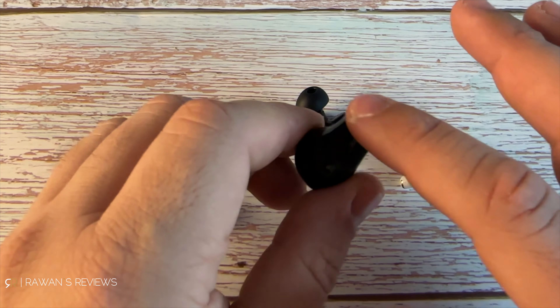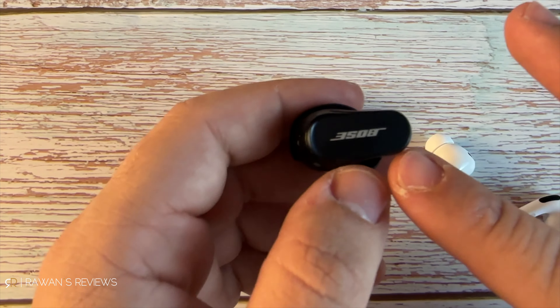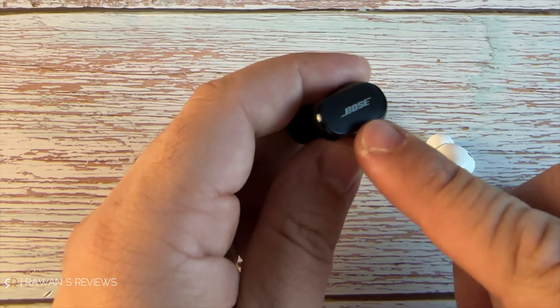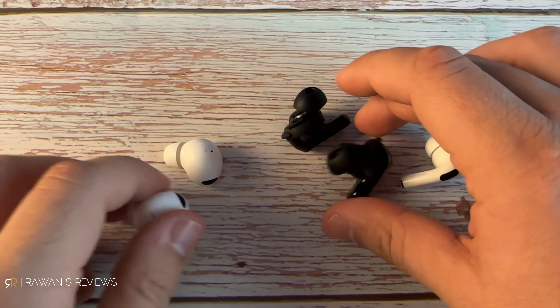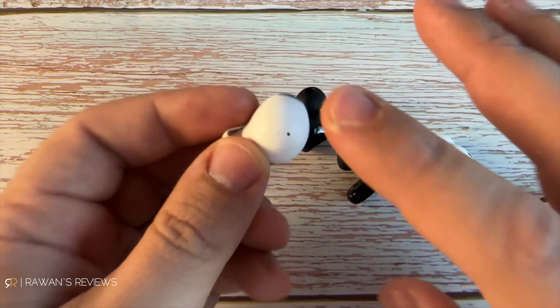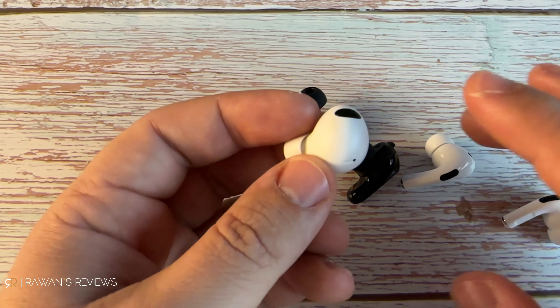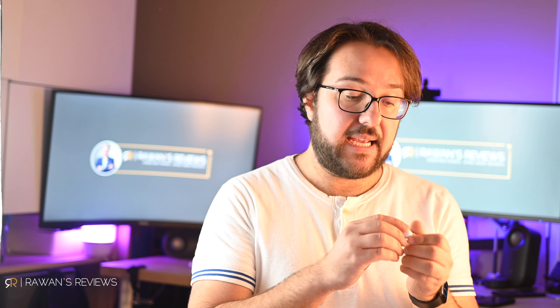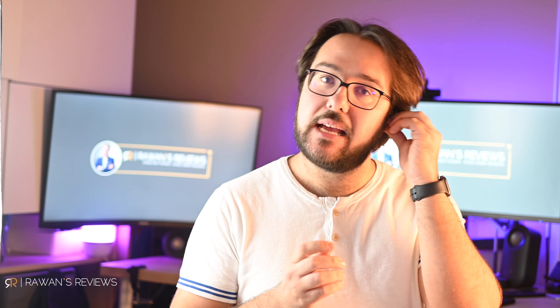The Samsung case has a matte finish, while the AirPods Pro case is more glossy. In my opinion, I prefer the AirPods Pro case — the first generation case was already my favorite, and now with the U1 chip, Find My capabilities, and the speaker, it's an even better option. That's my first choice, followed by the Samsung case in second, and the clunky Bose case in third.